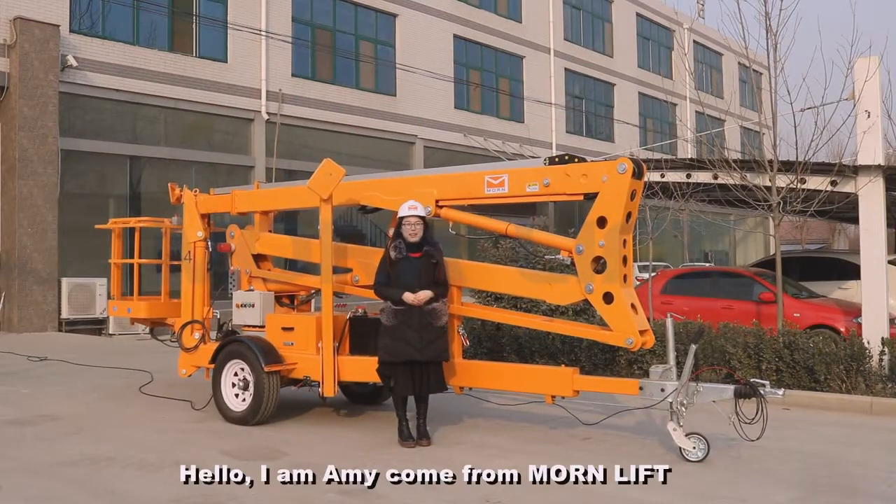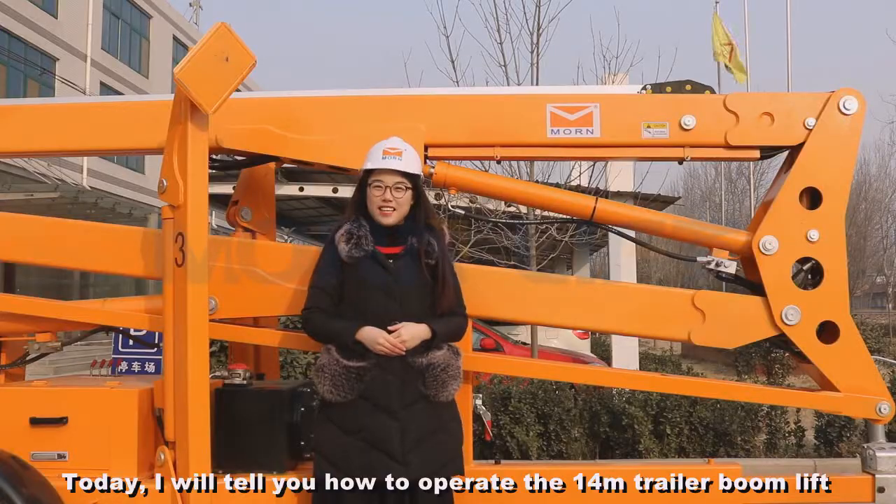Hello, I'm Amy, from MyLift. Today I will tell you how to operate the 14-meter trailer boom lift.